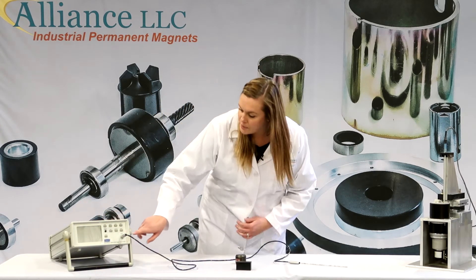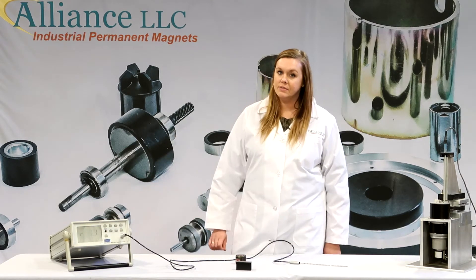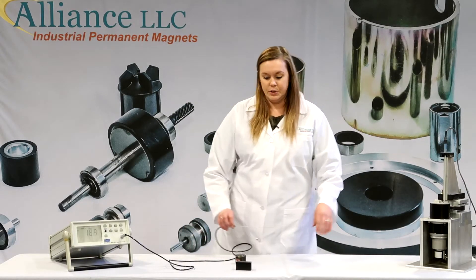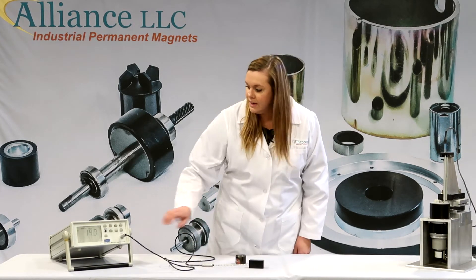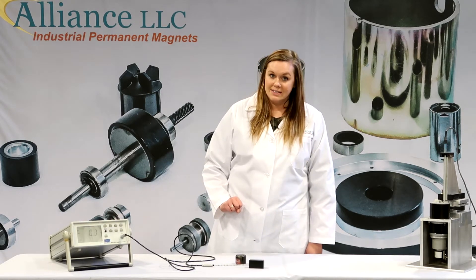Once you connect the probe, hit the power button to turn it on. It's going to take a couple of seconds to warm up. Once it turns on, you need to make sure that you zero your probe. Take a zero gauss chamber, put the probe all the way inside, then hit the zero function, and give it a couple of seconds to zero out.